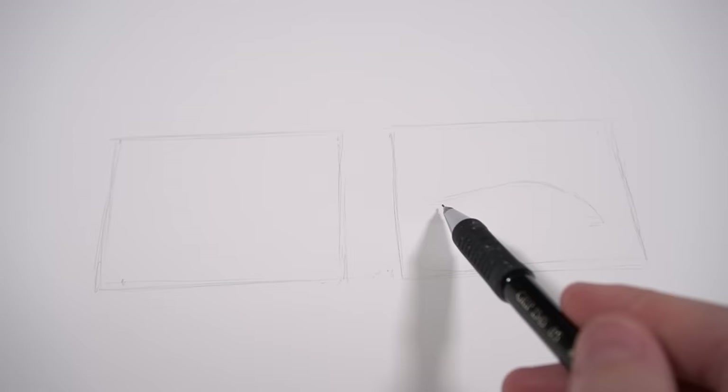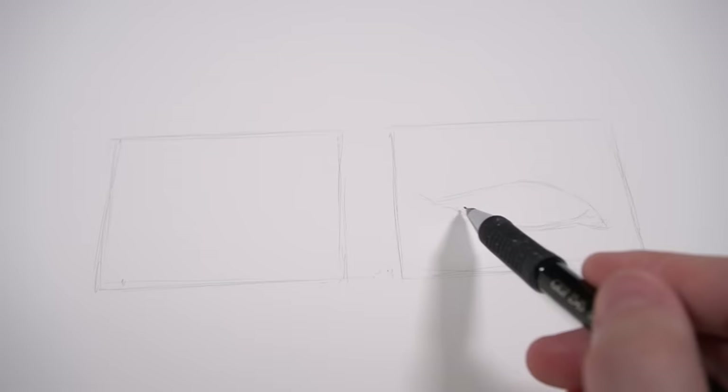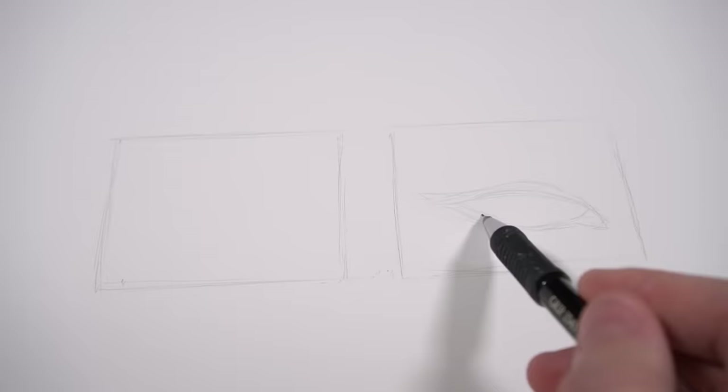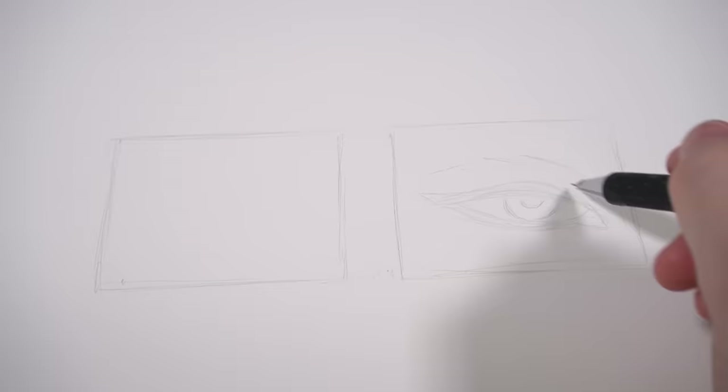Drawing an eye is, as most of you probably know, one of my favourite things to draw, and I think it's a lot of artists' favourite thing to draw. I'm starting out by sketching the basic shapes of the eye for each of these studies, just using my HB mechanical pencil, and I make sure to keep my sketch as light as I possibly can.